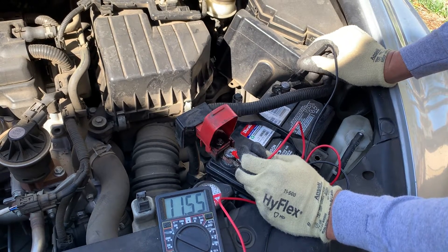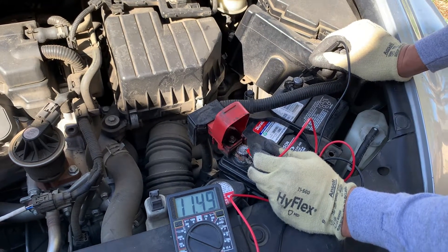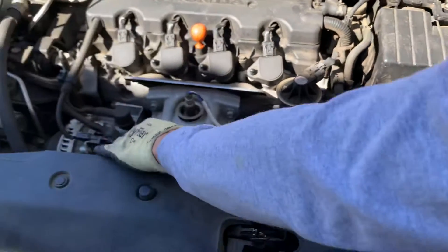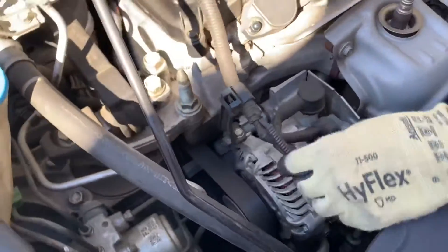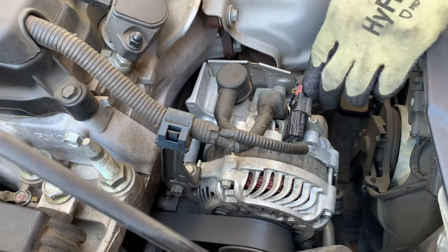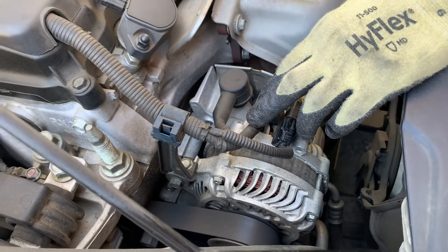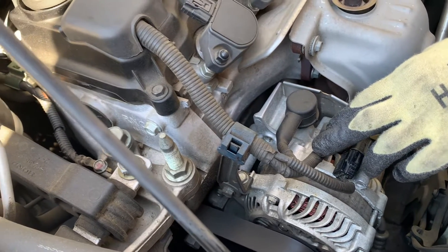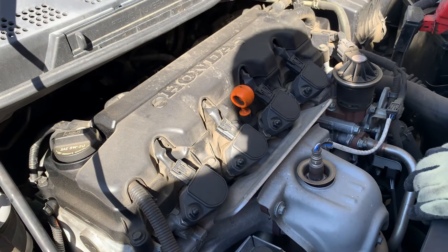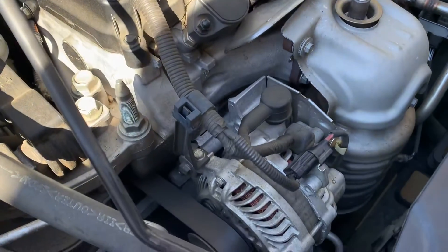Let's go ahead and find the problem with the alternator. It can be like a fuse, it can be like a bad connection. It looks like everything's fine. I'm going to go ahead and test the alternator before replacing it. This is for the Honda Civic — my Honda Civic, 1.8 liter, 2007.